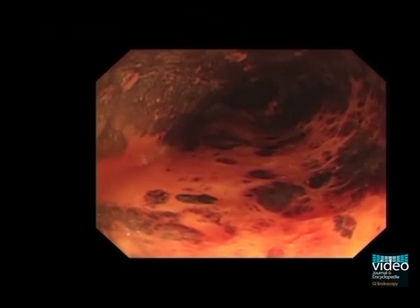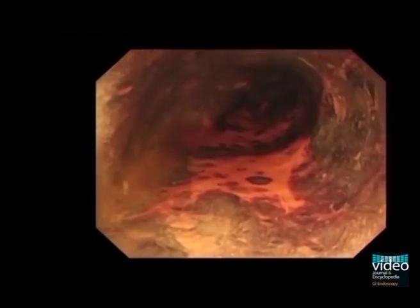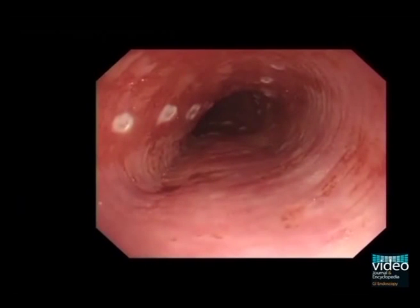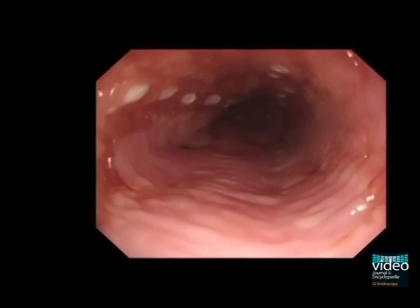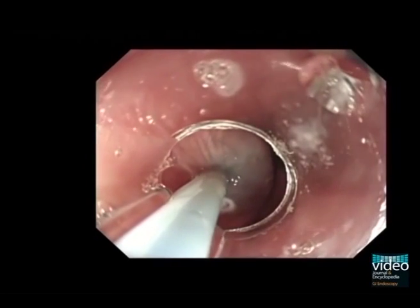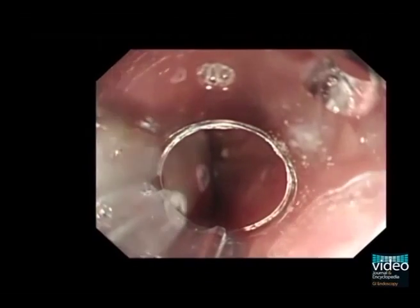A 73-year-old male was referred for treatment of esophageal squamous cell carcinoma. After performing iodine staining to identify the margin of the lesions, marking dots for the incision were placed outside the margin with a flex knife. An electrosurgical current generator was set at 80 watts in soft coagulation mode, effect 5. After marking, sodium thiosulfate solution was sprayed to relieve symptoms caused by the iodine solution applied previously.